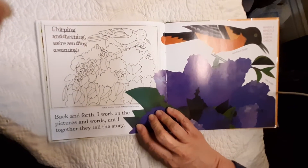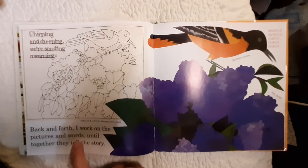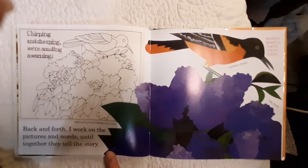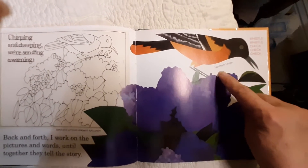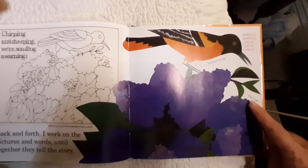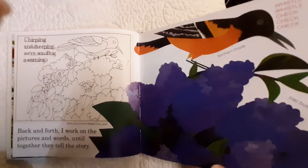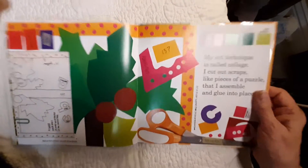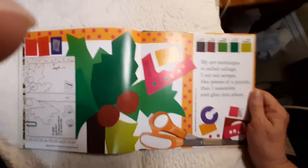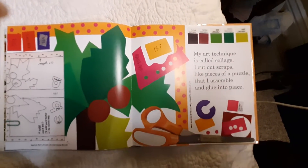Chirping and cheeping, we're sending a warning. Back and forth, I worked on the pictures and words until together they tell the story. There's a northern oriole. There's a lilac bush. My art technique is called collage. I cut out scraps like pieces of a puzzle that I assemble and glue into place.